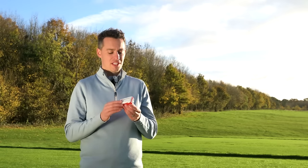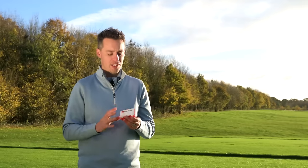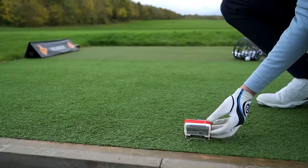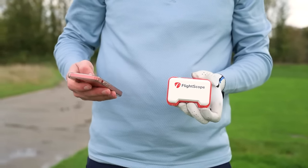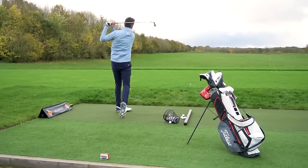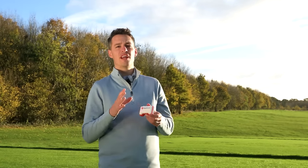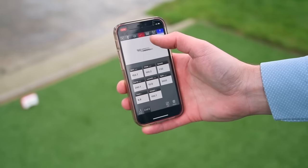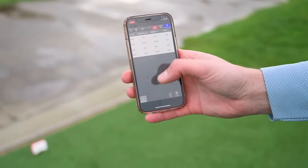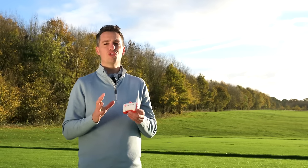Next we have the FlightScope Mevo, and this device is incredibly compact — barely bigger than a couple of golf balls, which is part of its appeal. It comes with a cool carry case, and you just use the little pop-out stand and place it eight feet behind the ball. It pairs with an app, provides a nice audible voice-over so you know when it's ready to hit, and gives you eight different data parameters including the all-important spin number. However, it did miss more shots than some of the other devices in this test, which was a little disappointing, and the app experience could be improved as it's a bit buggy.